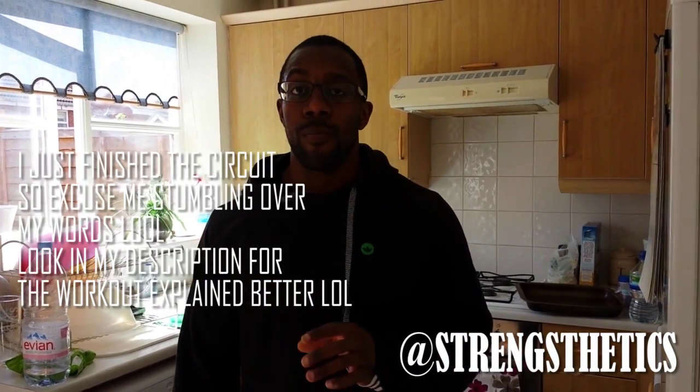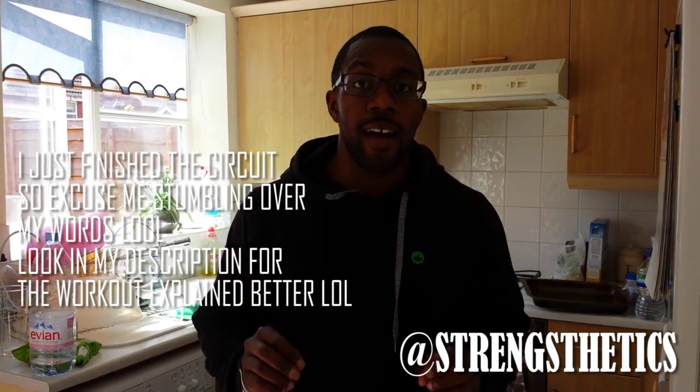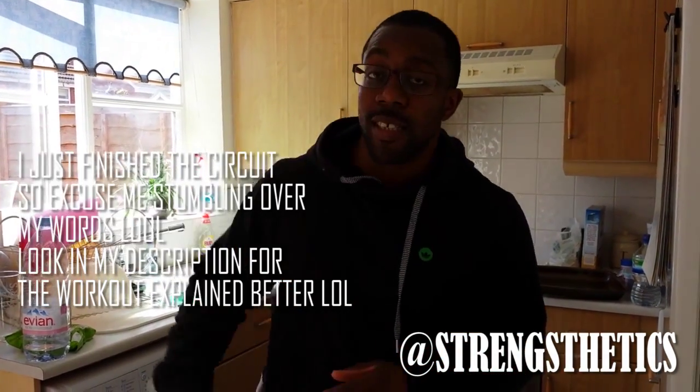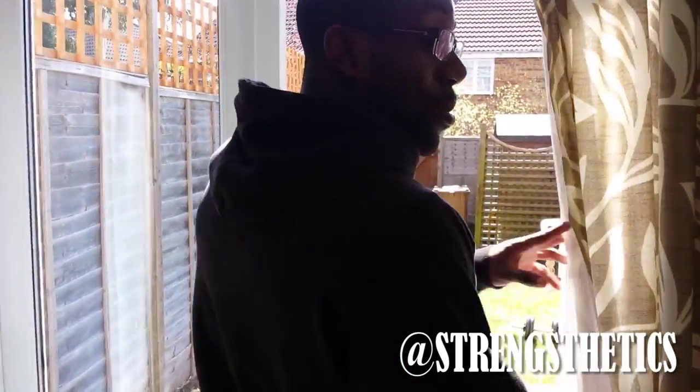This video is a workout for people who want to lose fat but don't have enough equipment or can't be bothered to go to the gym. As you can see it's a nice day so follow me — just doing some gardening.